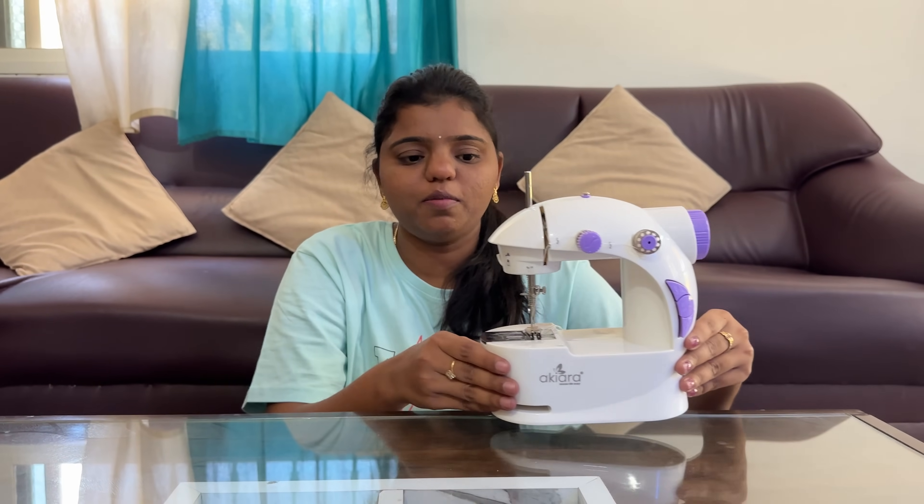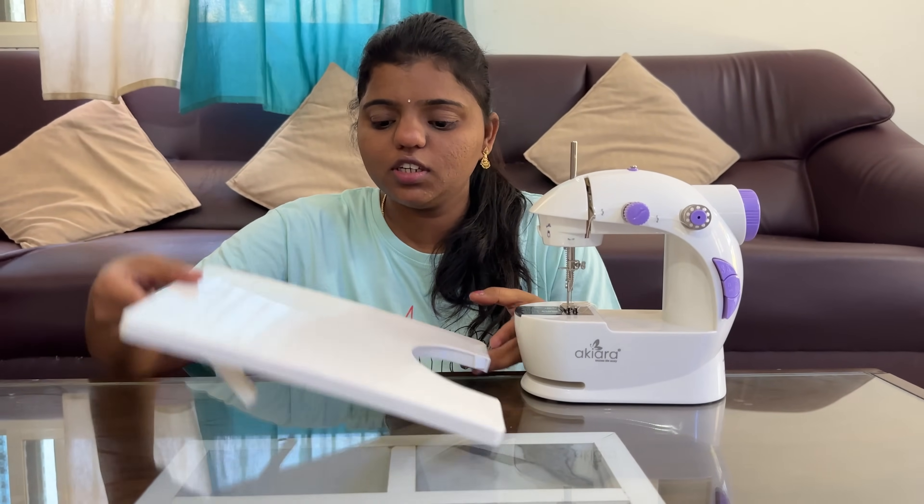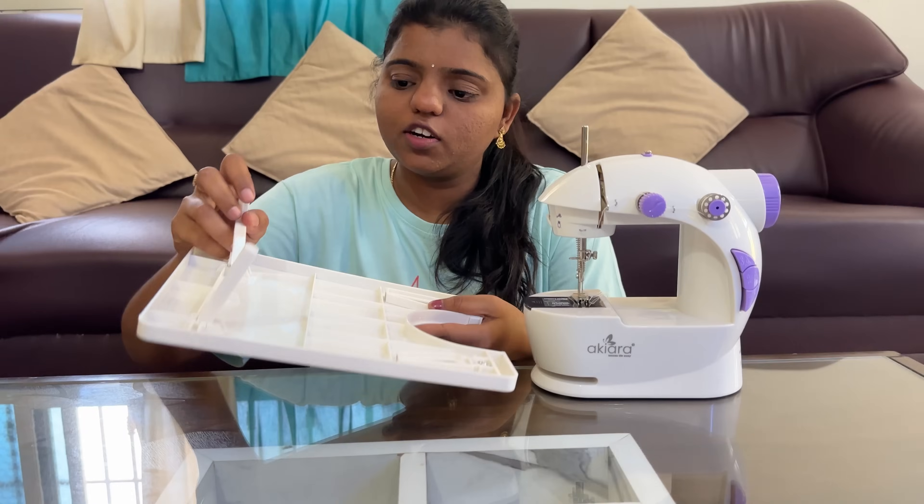Hi guys, welcome to Chandanan Chandni. Finally, my review post shows this bully stitching machine. This is the only reason for you to watch this video. You can watch this stand in the box.